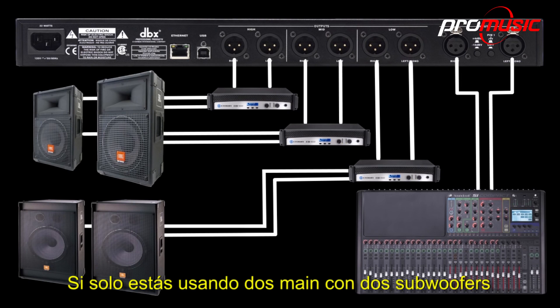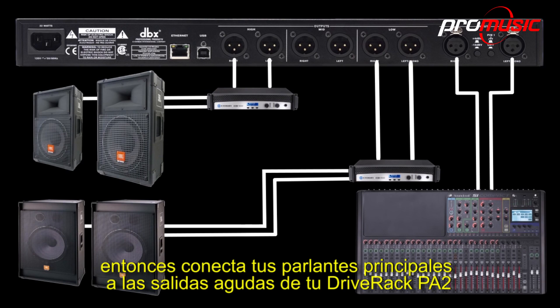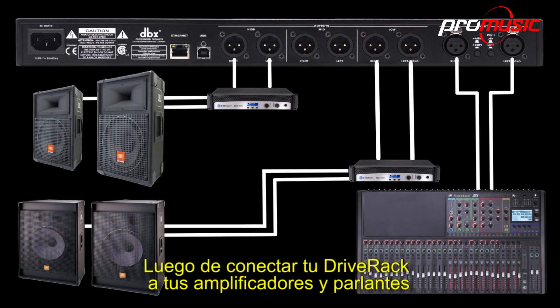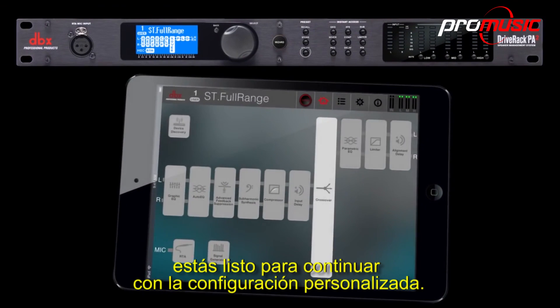If you're only using two mains with two subs, then you'll want to connect your main speakers to the high outputs of the DriveRack PA2. After you've connected the DriveRack to your amps and speakers, you're ready to continue with the custom setup.